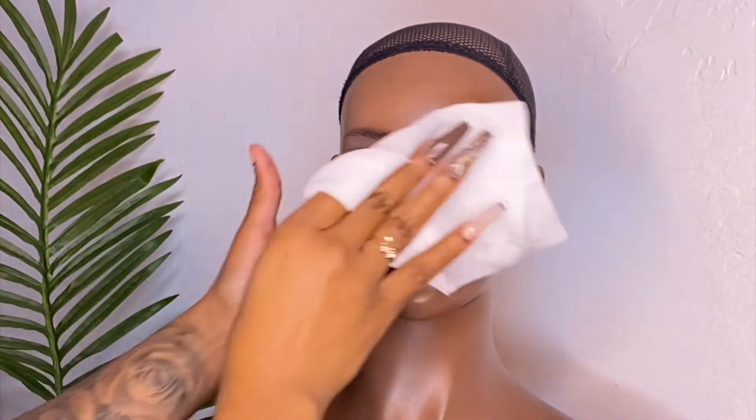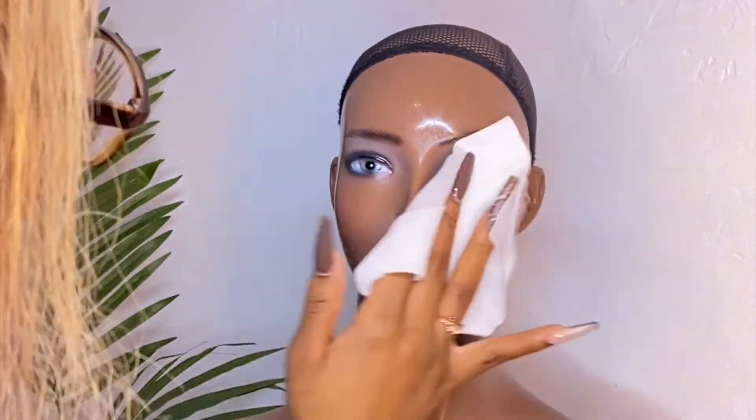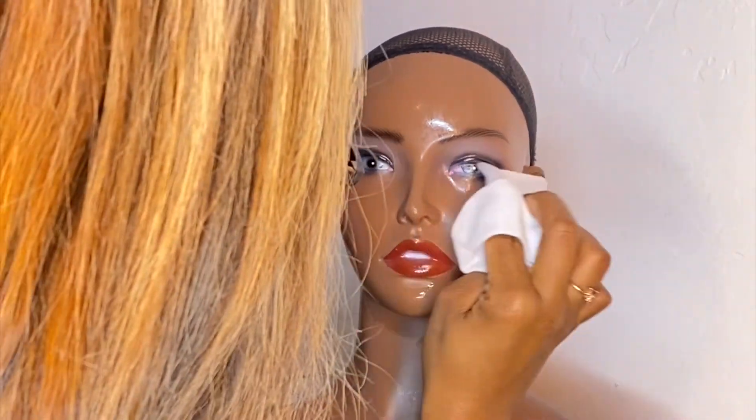I'm just wiping it down — this is a Clorox wipe — because I wanted to disinfect it before I started using my makeup and stuff on it.